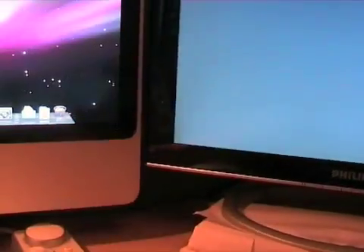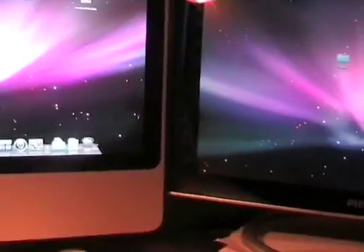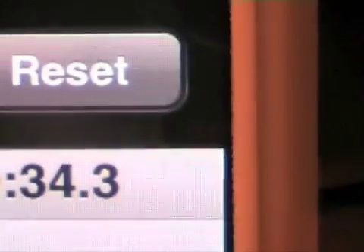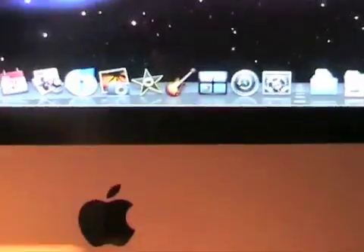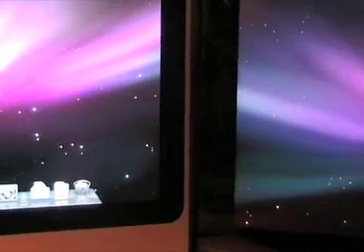The Mac Mini is actually leading at this point, but the iMac pulled the desktop much quicker and is done at 34 seconds. The Mac Mini is done a bit later, so if we look at the times: the iMac managed 34 seconds, and 14 seconds later the Mac Mini loaded the desktop — so 48 seconds total. That's only a 15-second difference, which is a really fast startup time — under a minute for a Mac Mini is incredible, and 34 seconds for the iMac is exceptionally quick.